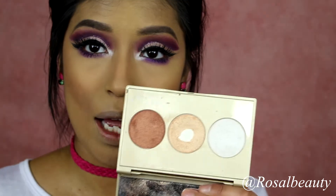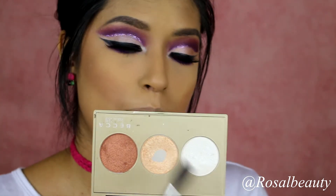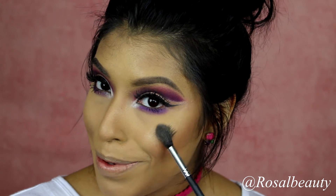Now go ahead and highlight your face. I'm going to do just a little bit of highlight — let's use Champagne Pop. As you can tell, I've hit pan. Just a little bit with a touch of pearl. It makes me feel so pretty.